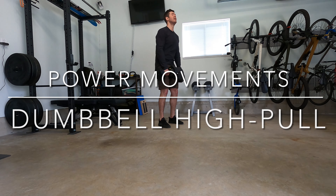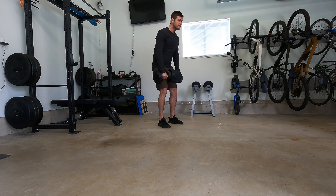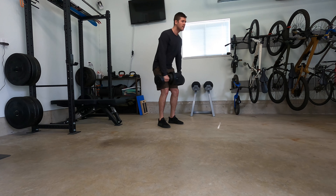With a dumbbell in each hand, slowly descend down to the knees before exploding up, standing up tall, extending onto the tiptoes, and floating the dumbbells in the air before letting them drop back down.